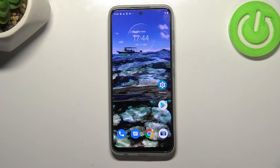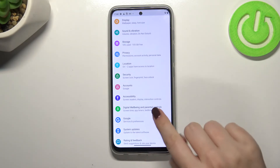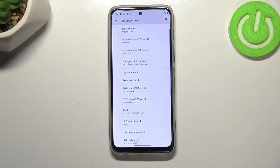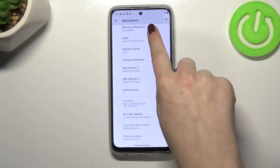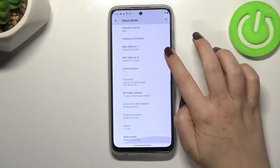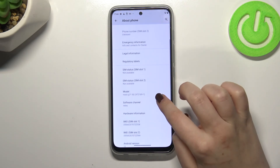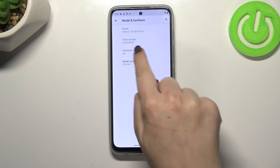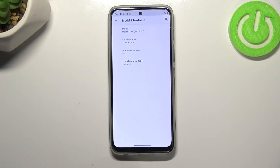Let's tap OK and let me show you another way to check those numbers, because if for some reason the secret code won't work, you will still be able to check them. We have to enter the Settings — let's tap on it. Here, let's scroll down to the very bottom to find 'About Phone.' Now scroll down again and as you can see, we've got both IMEI numbers for both SIM slots. If we want to check the serial number, we have to tap on 'Model,' and as you can see, the serial number appears in the second position.